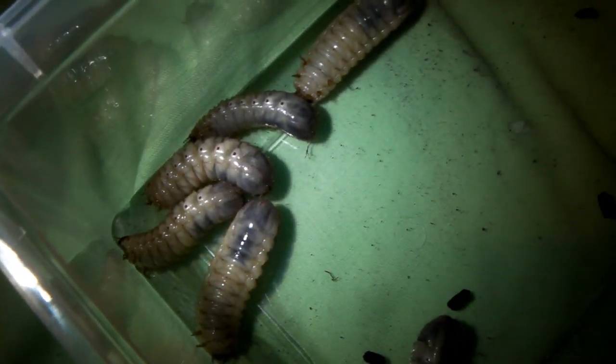This is the first tarantula we're going to feed, one of my bee smithy females. Let's see if she wants one. Well the bee smithy wasn't hungry, so next we're going to try my Pamphibuteus antinus, the steely blue leg. This is about a 4 inch female, and she's always hungry, so hopefully she's going to take one down for us.